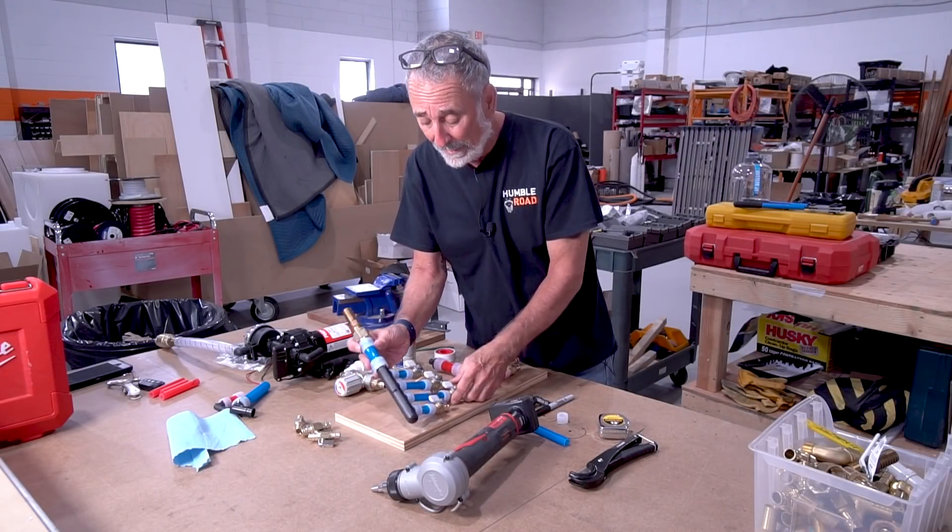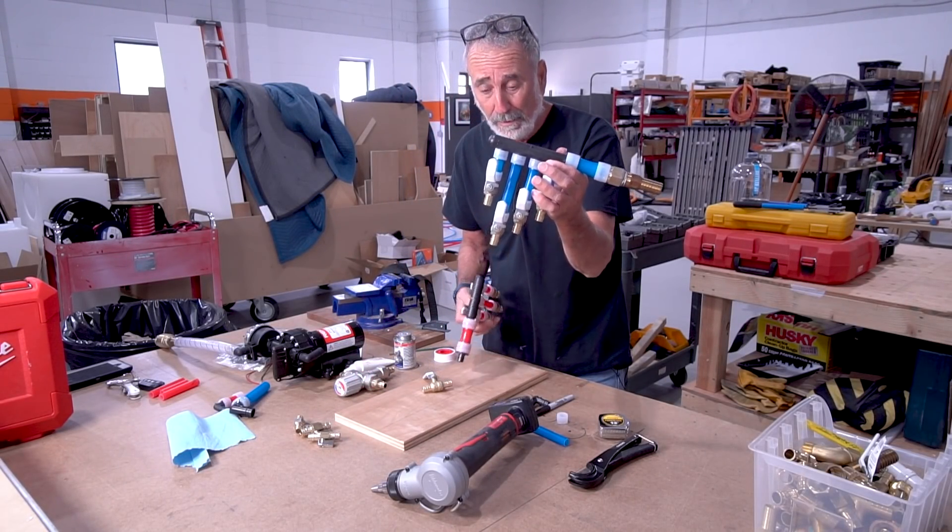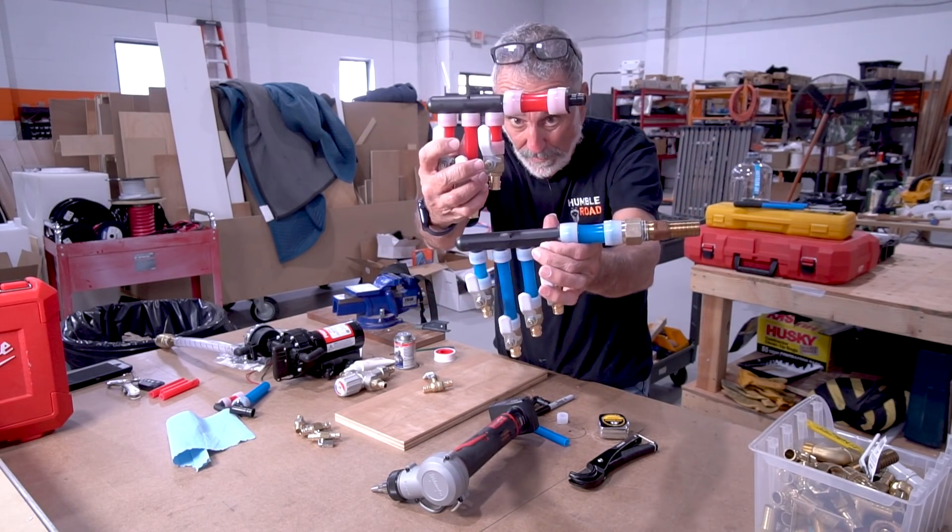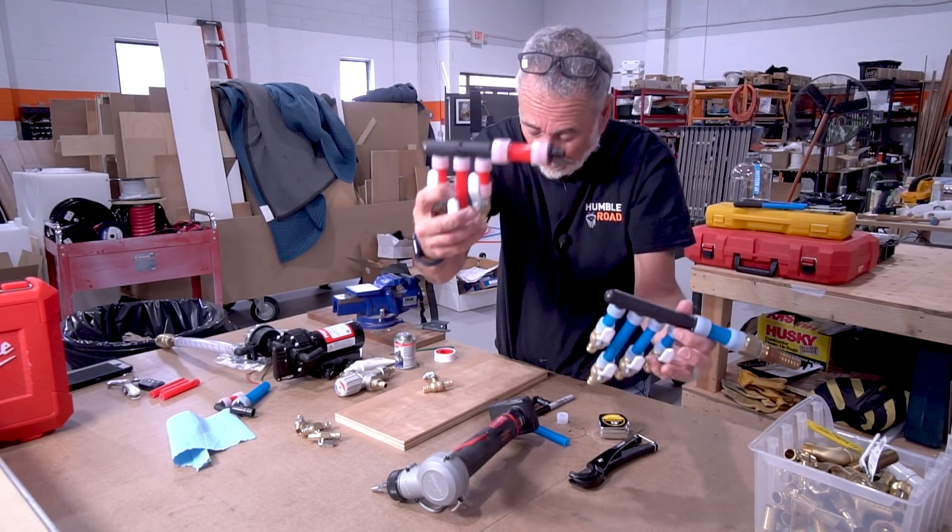So I spent the better part of today designing, measuring, and fitting my water manifolds. This is for the fresh water system in the van — cold water, hot water.